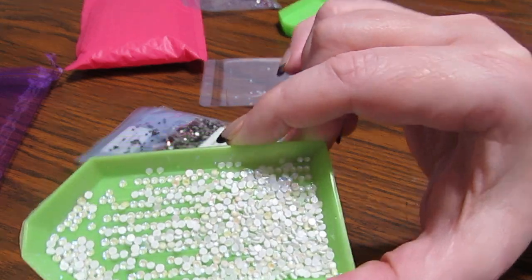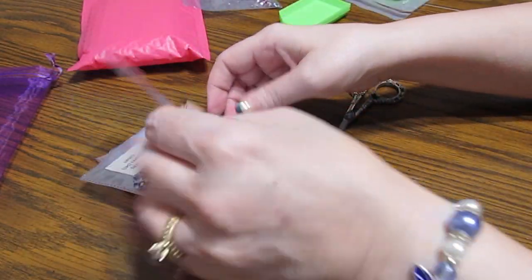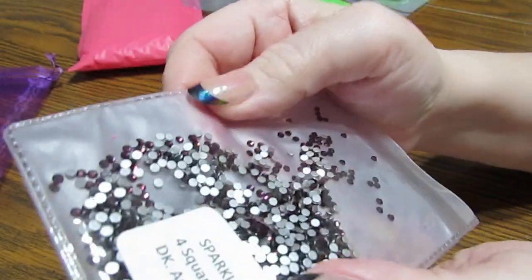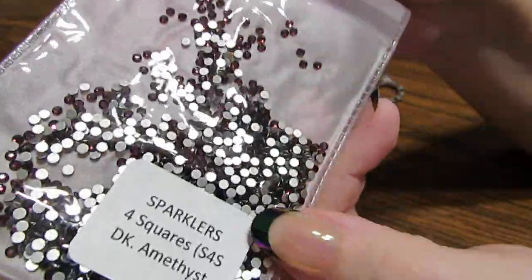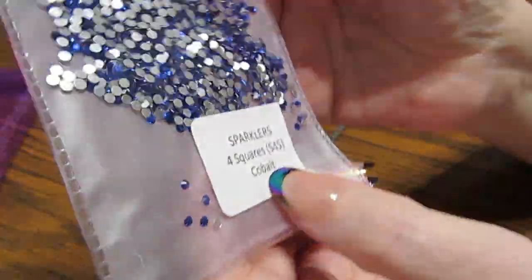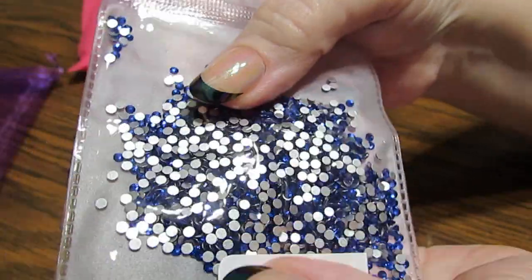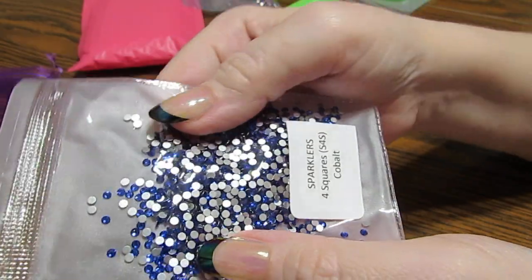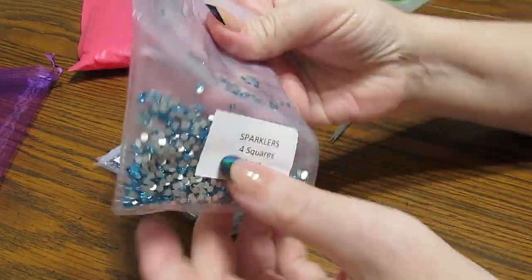They're beautiful just by themselves, without putting them in the dark to glow. And then I got these Dark Amethysts — amethyst is my birthstone, so of course I needed that. Very, very pretty. And then I have Cobalt. That gorgeous blue — look at that. These are very, very pretty.